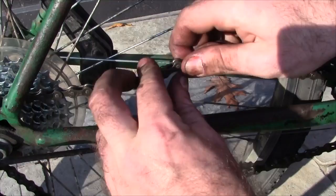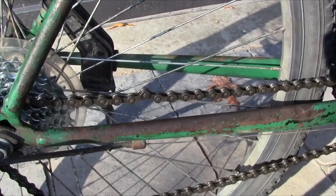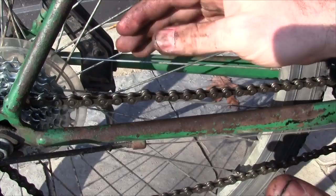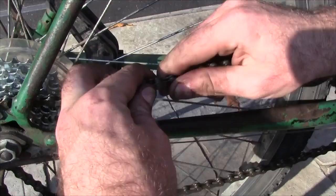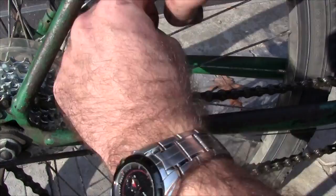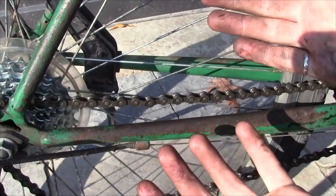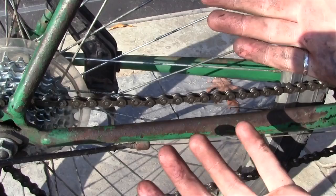What you'll probably notice after you've done this is that link will be a little bit stiff — it's not going to turn as well as all the other ones. The reason is that using the tool pinches the two outer plates a little bit too close together on the inside. The way to correct that is by rocking it back and forth sideways, just wiggling the chain like this. After you've done that a little bit, it should be just as good as all the other ones. And as you can see, it's as good as new. So now that I've got the chain back together, the job is finished. I hope you found this video helpful. If you have any questions, let me know in the comments below. Thanks for watching.